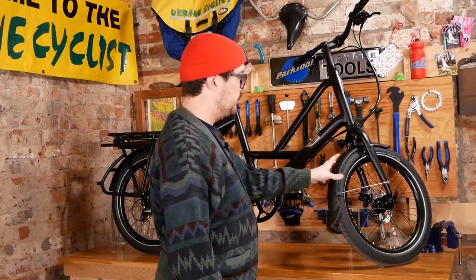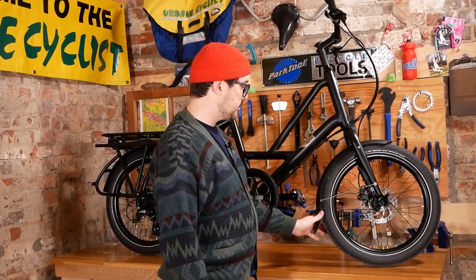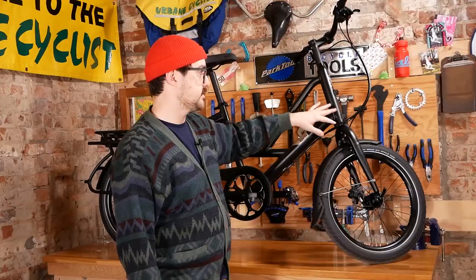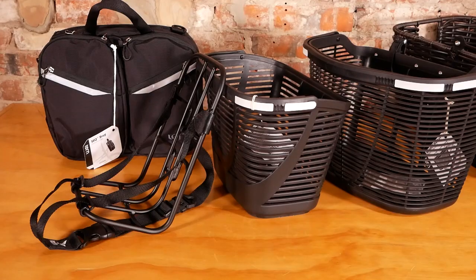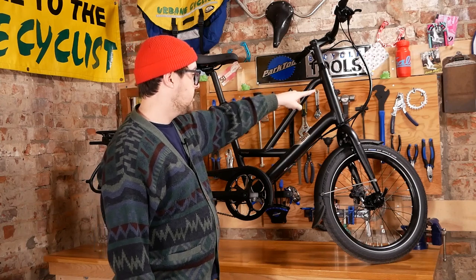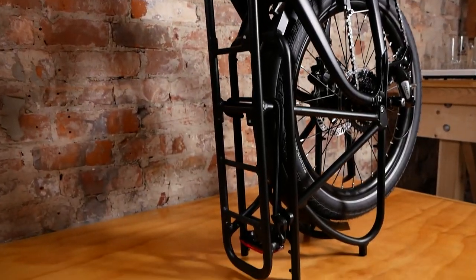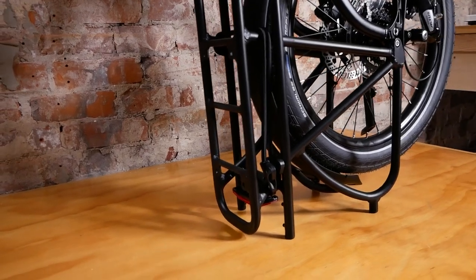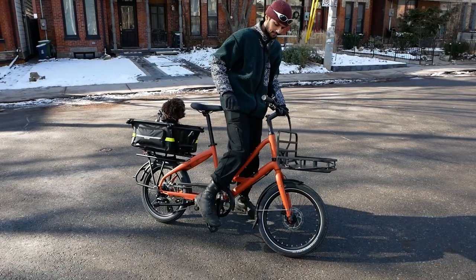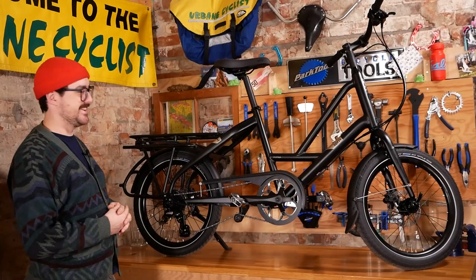Here we have a Short Haul bone stock — no accessories added. Notable points: it comes stock with a Schwalbe Big Apple, which is often considered an upgrade — a nice puncture-resistant tire — and it comes with full fenders. There are numerous accessory options: not just the Transporter Rack but bag holders and many many options. There are also eyelets for cargo mounts and bottle cages. These bikes are designed to stand vertically — they have feet on the back — so for storage you can actually prop it straight up and tuck it into a corner of your house or garage, which is great for someone with limited space.